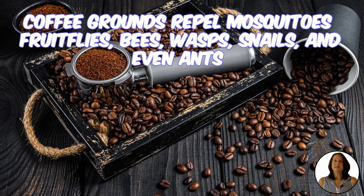Coffee grounds have the same effect on other animals like snakes, rats, rabbits, possums, and even squirrels. So if you're looking for a way to repel some of these from your backyard, we have some great ideas.